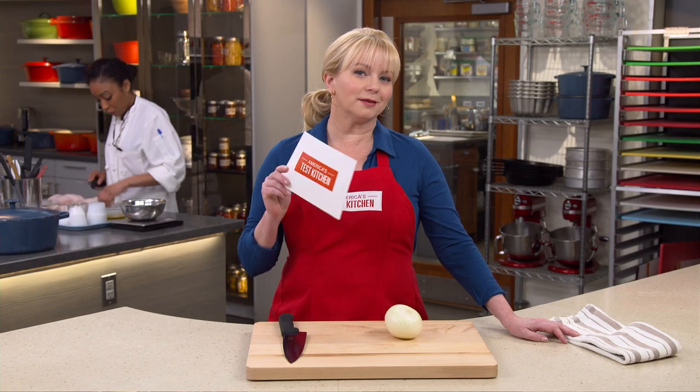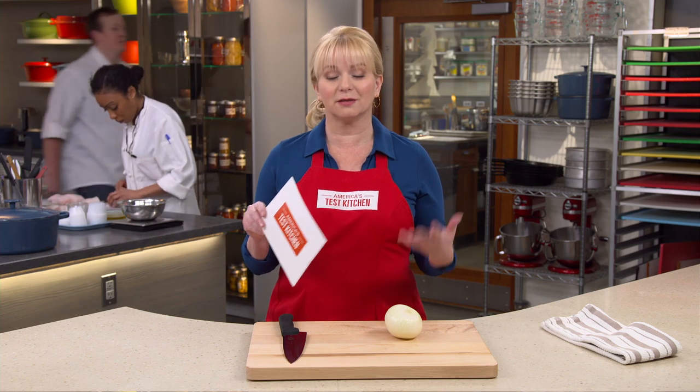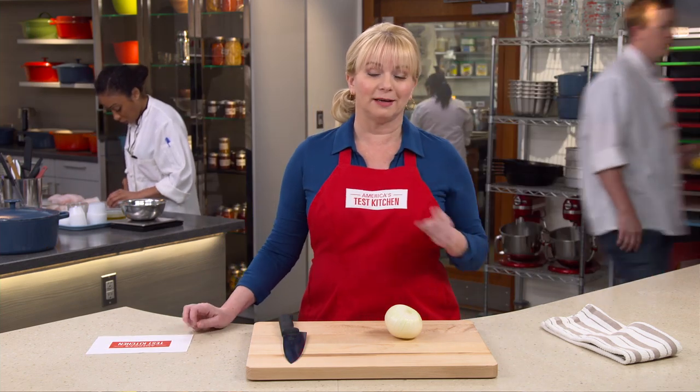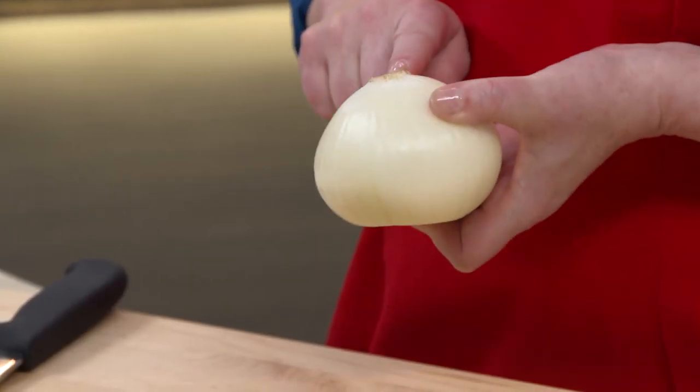Russell J wants to know what's the best way to chop an onion. You want to chop an onion into even-sized pieces so that they cook at an even rate, and here's how to do that. Start with a sharp knife and go ahead and peel the onion, but keep that root intact.